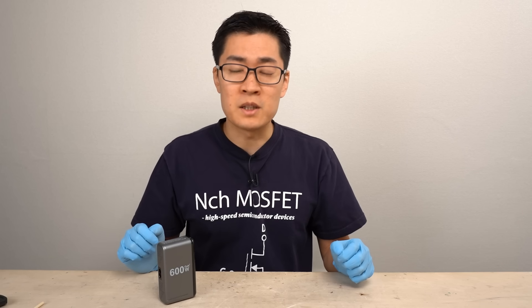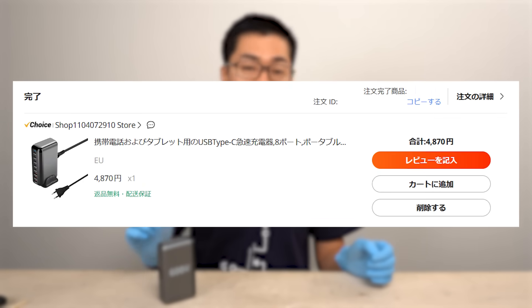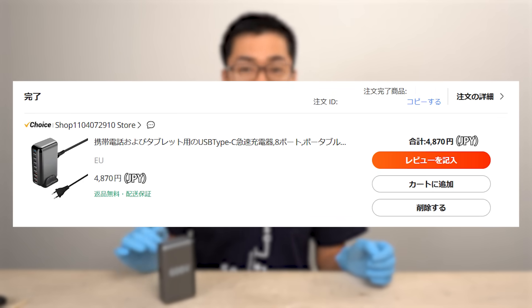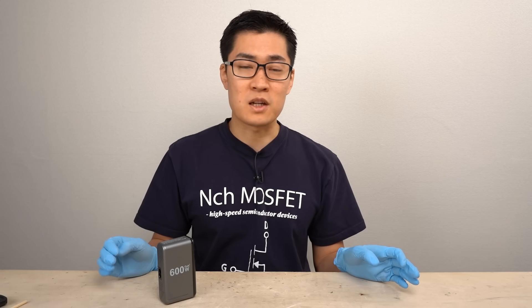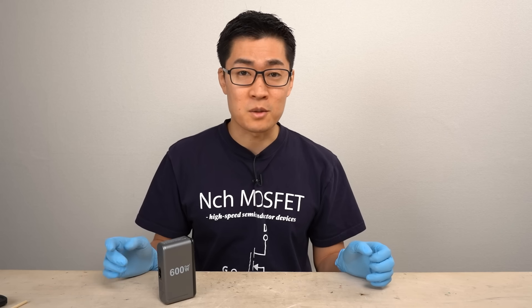Next, let's look at the price at time of purchase. The charger I purchased was about $34 on AliExpress. However, depending on the timing — especially when there is a sale — the price fluctuates by about $7, and sometimes it is sold for around $25.